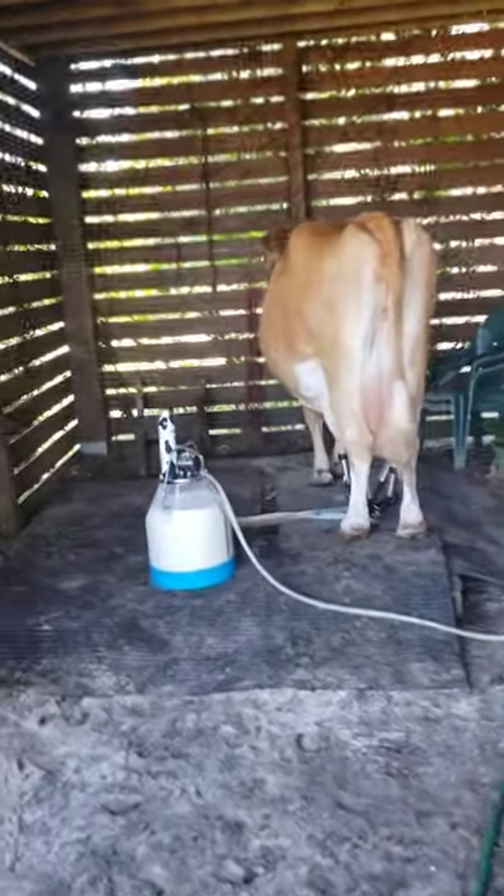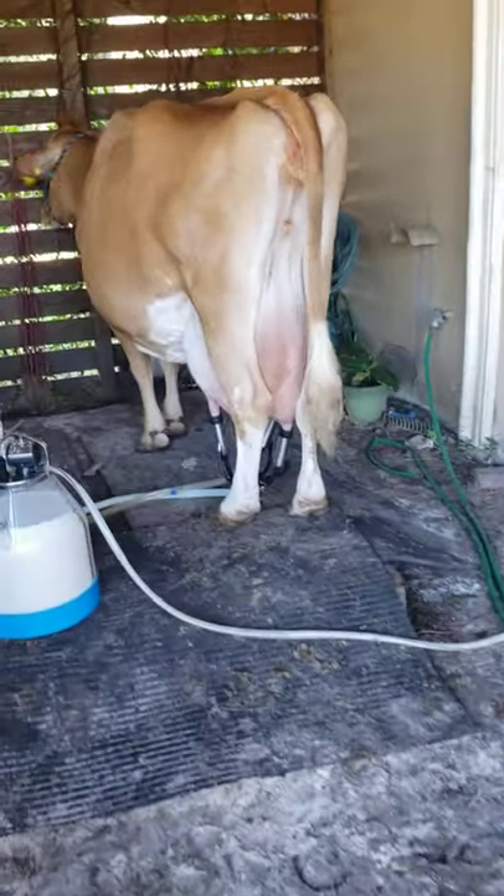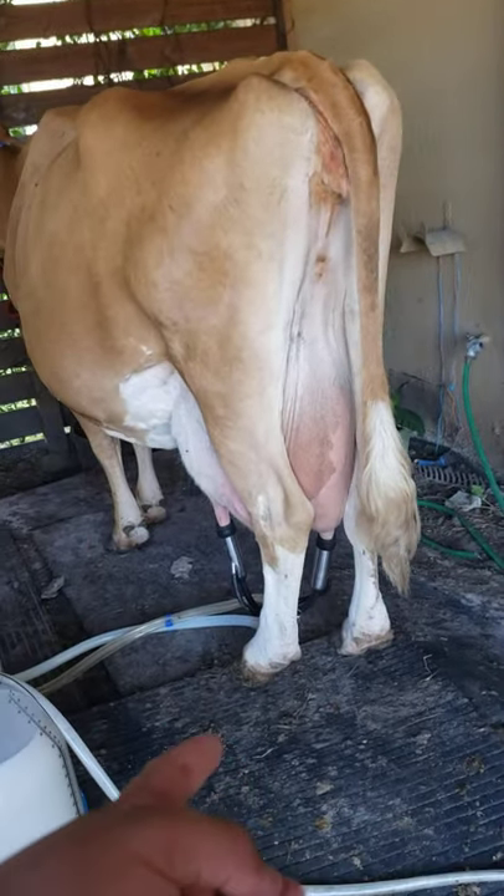Hey you guys, this is Nick again. I told y'all I'd get you a milking video, so here it is. I did most of it, but I'm just going to kind of go through the steps on what you would do to get that cow ready to put the machine on.